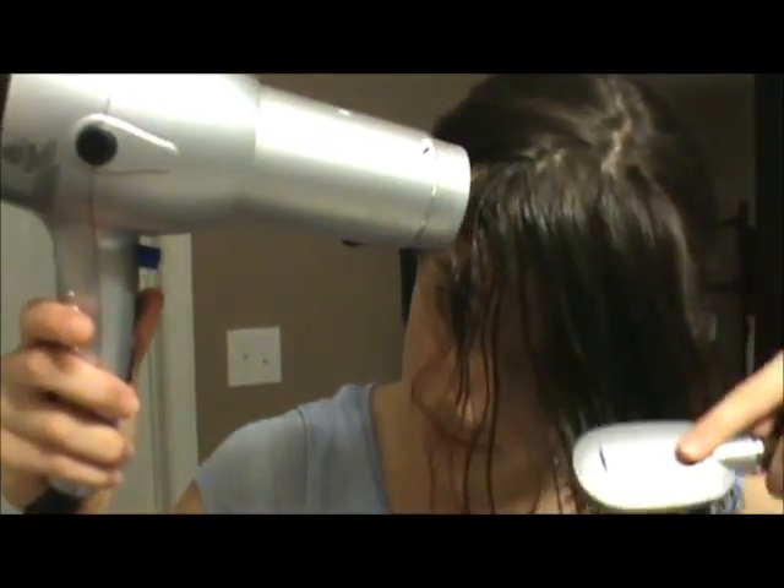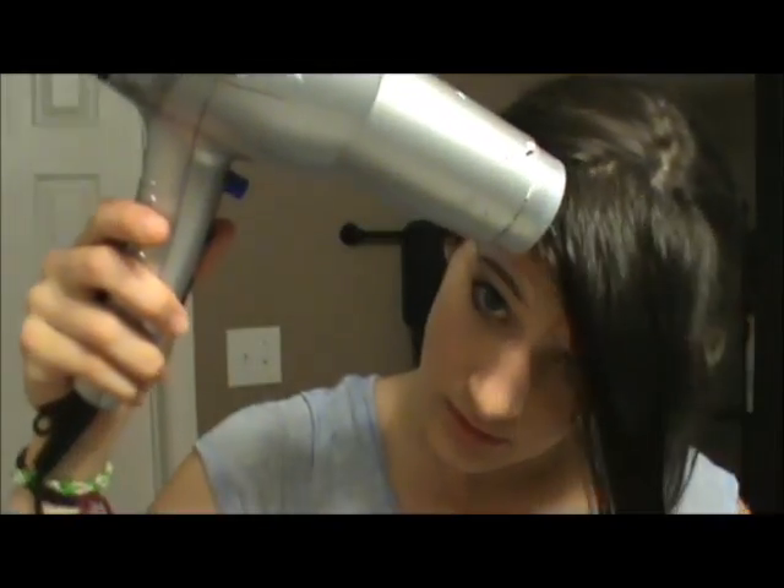I'm going to tie the rest of my hair back. Then I'll take a brush and my hairdryer — I'm going to brush my bangs this way and then blow dry them down, trying to get everything as straight at the top as I can.